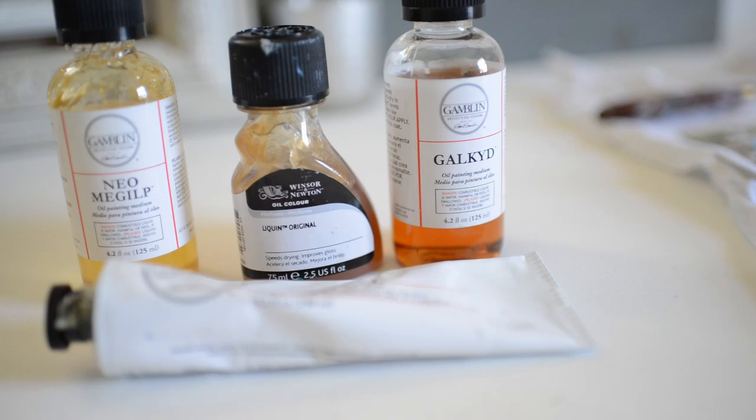Hello everyone and welcome to my channel. In today's video I'm explaining how to make your oil paint dry faster using fast drying mediums. All of these supplies I talk about are listed in the description below if you'd like to check them out or purchase them. So let's get started.